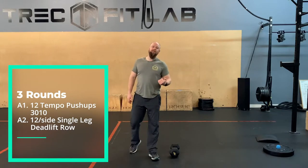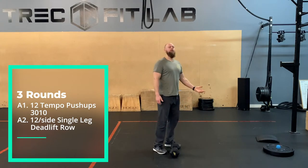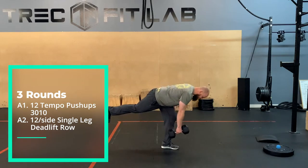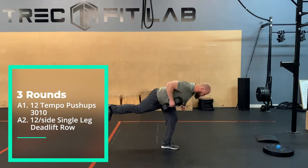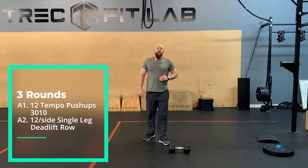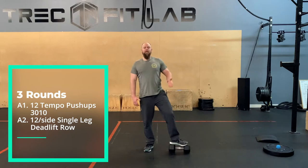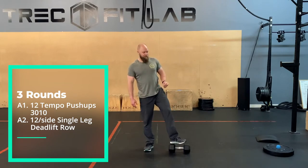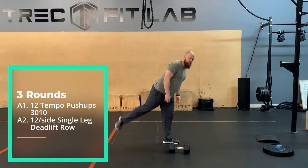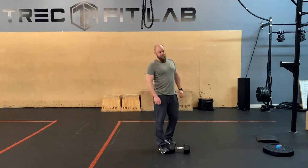The second movement is going to be a single-leg dumbbell row. You're not going to row with your leg — you're rowing with your arm, but you're only on one leg. You're gonna lower yourself down into that single-leg deadlift position and then dumbbell row from there. There's no tempo on that — you're just trying to move through it, but you'll find if you row too fast, you lose your balance. So the tempo is kind of just built in; you're trying to move with control so you don't have to put that back foot down. If keeping that position is just way too difficult, put your back foot up against a wall and press on it. That press against the wall is going to help engage the core a little bit so you can get your row in and get that rep range.